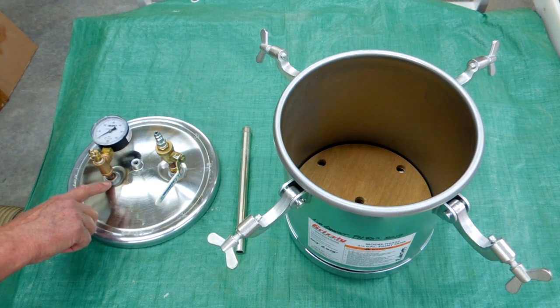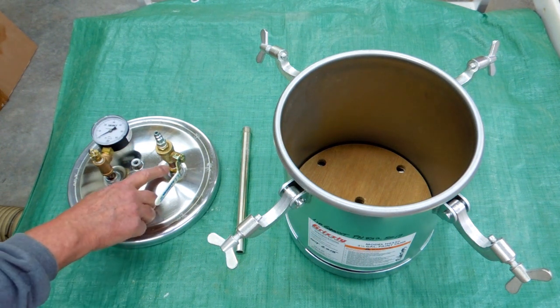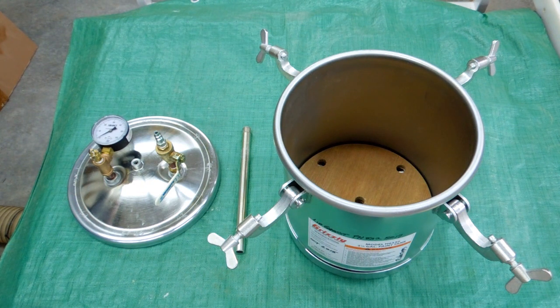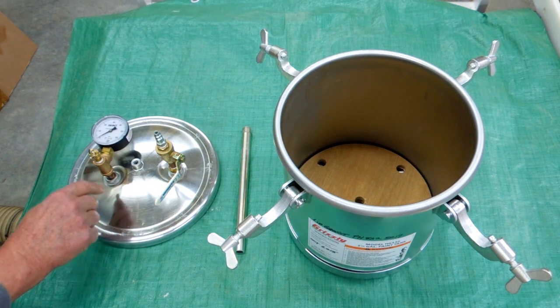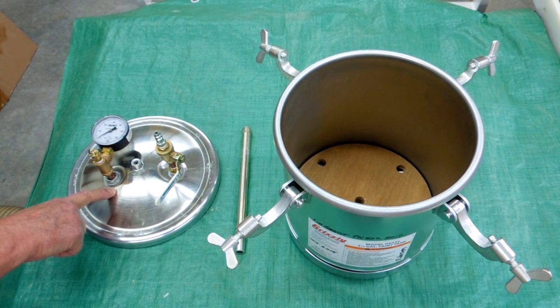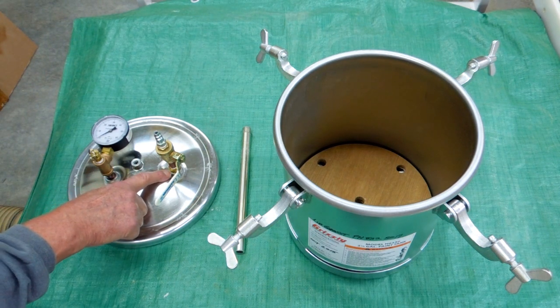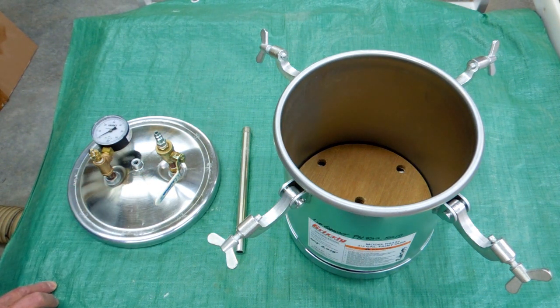This is a quarter-inch pipe fitting on this side and three-eighths on this side. In putting these brass fittings in, I tried Teflon tape and Teflon pipe dope, but nothing would tighten up because the threads in these collars that are welded into the head appear to be a bit oversized. So finally I gave up on that, cleaned it all up, mixed up some JB Weld, screwed these in with the JB Weld, and got a good pressure test.